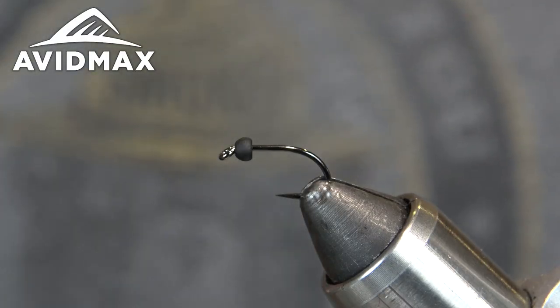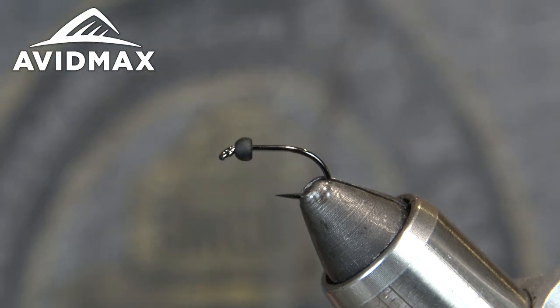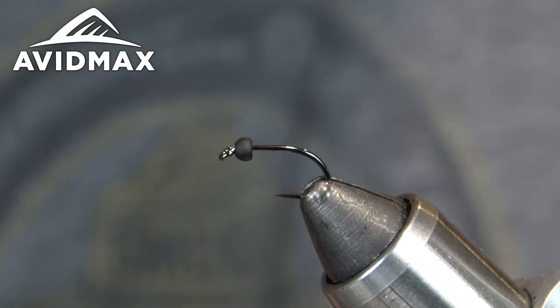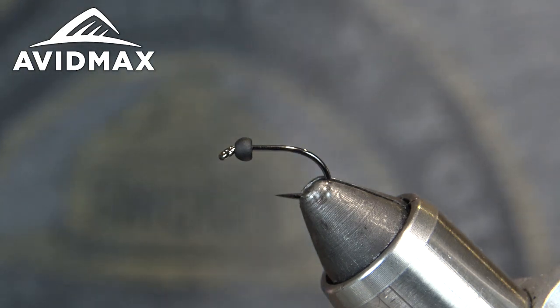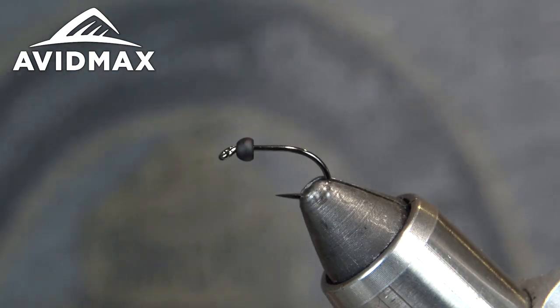Hey guys, welcome back to another Tie-In Tuesday with Avid Max. My name is Kai and today we're going to be tying up a fun pattern, the Tinsel Trout Stacker. It's available commercially through Fulling Mill. It comes in quite a few different colors, both the tinsel and the beads, so don't get stuck doing what you see here — definitely a good one to get creative with. It's going to be fishy no matter what.